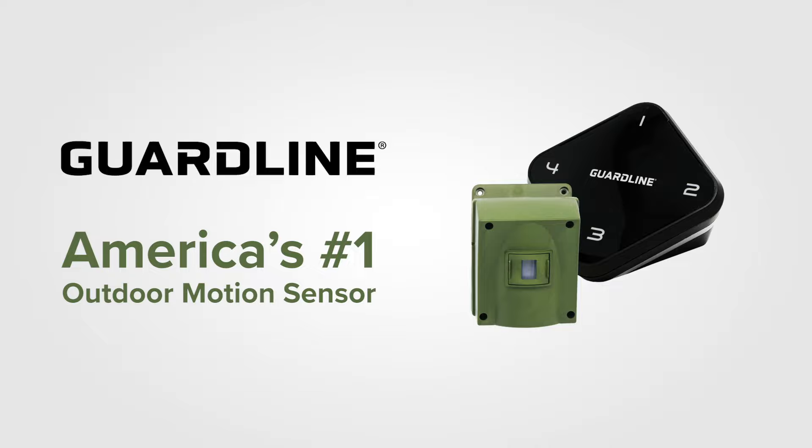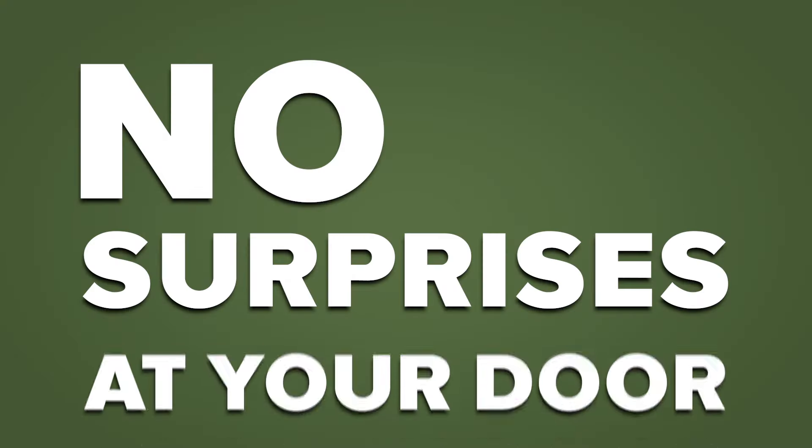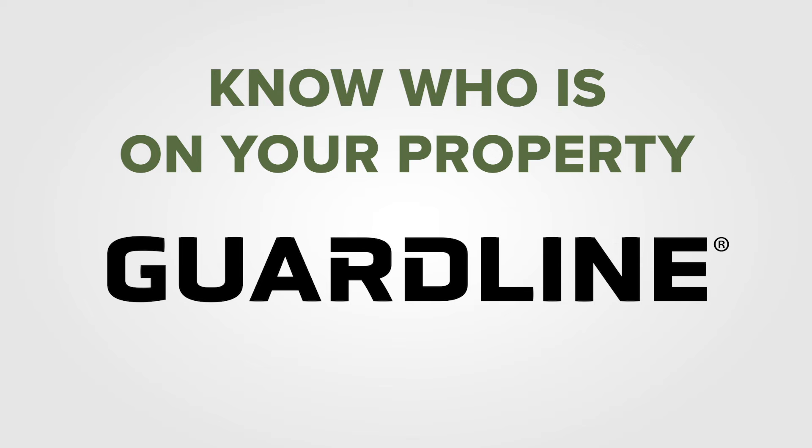America's number one outdoor motion sensor. No contracts, no Wi-Fi, no surprises at your door. Know who's on your property. GuardLine.